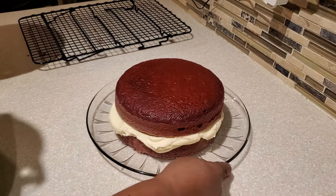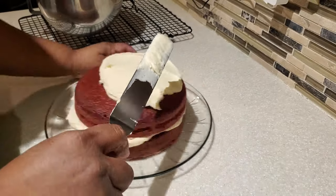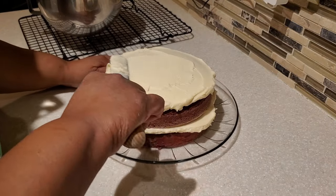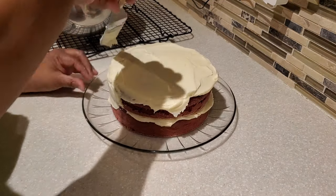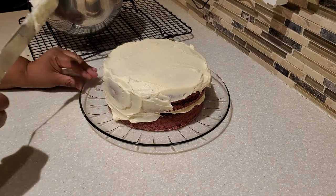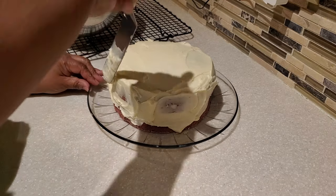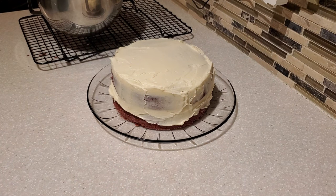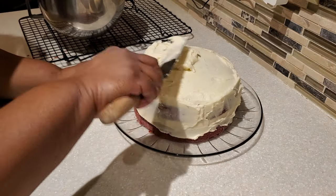Continue frosting the top the same way — put a big dollop of frosting on top so you're always working within the frosting and not too close to the cake itself, which could cause your spatula to pick up cake crumbs. Work patiently around the sides. I'll step back periodically to size up the cake, then go back in with more frosting, smooth the edges, cover any bare spots, and proceed from there. We end up using all of our frosting for the cake.